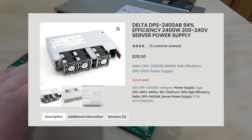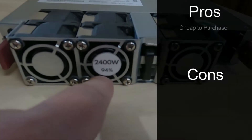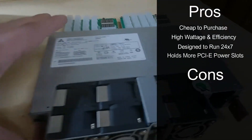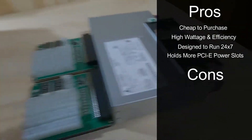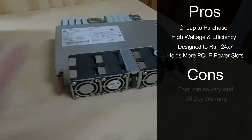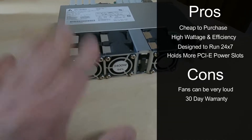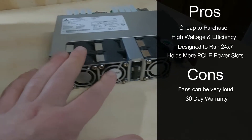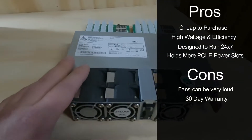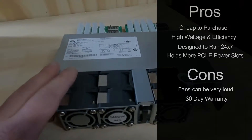I was able to pick up this server power supply for $210 USD. The pros are that they're cheap to purchase, have high wattage efficiency, are designed to run 24/7, and hold way more PCIE power slots than you could possibly need for a small rig. The cons are that the fans can be very loud, and you only get a 30-day warranty. I only stopped using it because the fans were getting on my nerves since I'm in my room quite often.